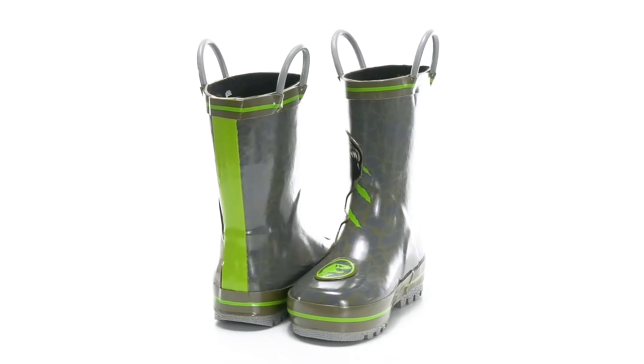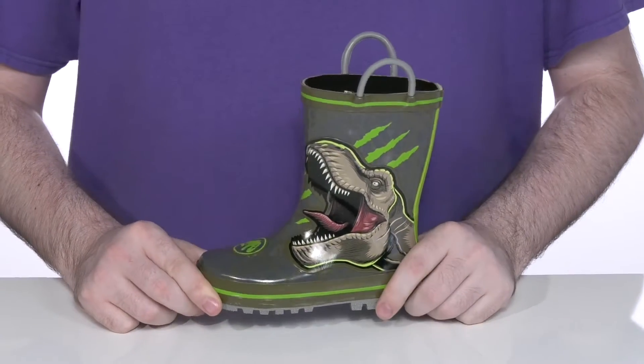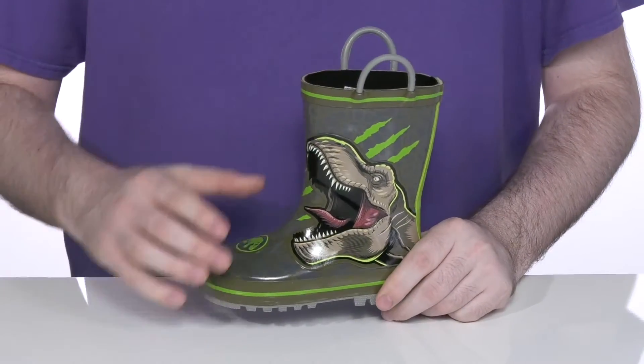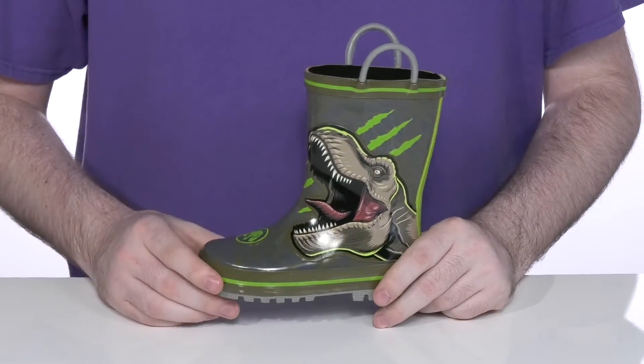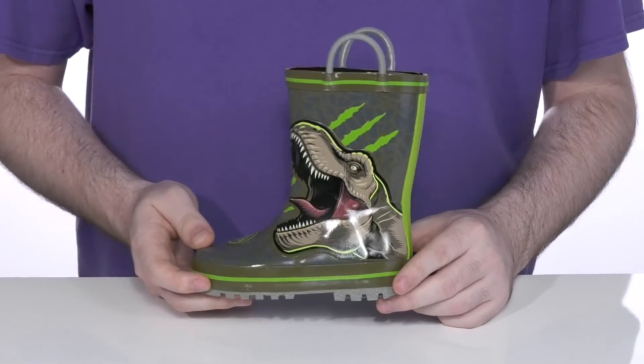Let them have some fun when they're stomping around in the rain in this great boot from Favorite Characters. This Jurassic World themed silhouette features a synthetic upper that's 100% waterproof, with the T-Rex from Jurassic Park right there on the side.